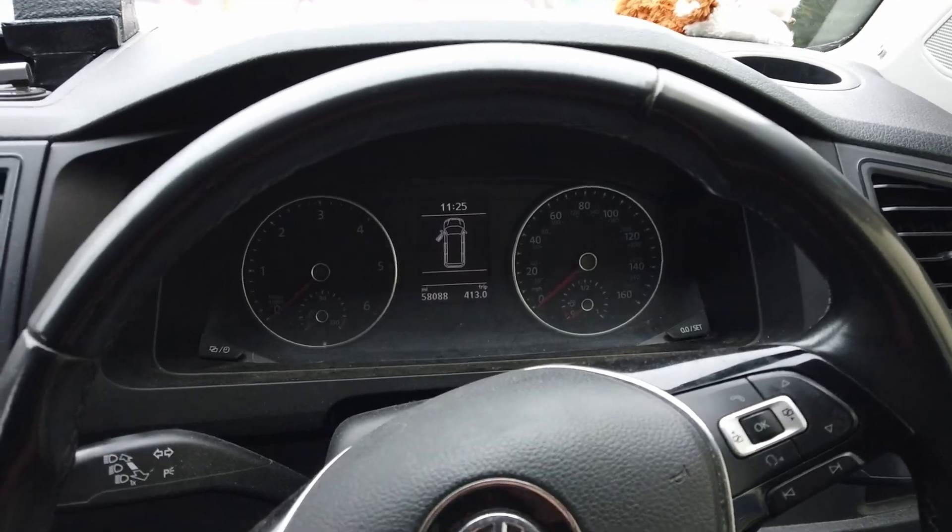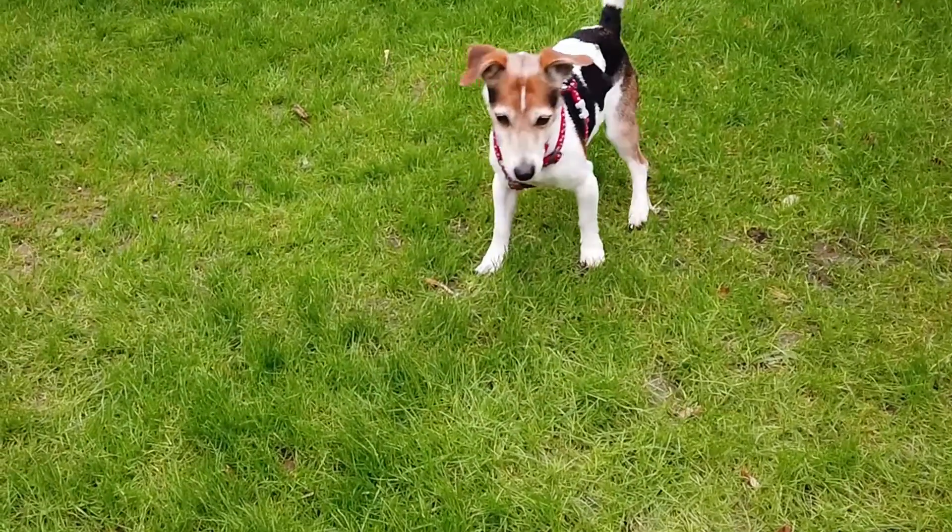So yeah, you can sort of tell that the battery voltage is a little bit low.